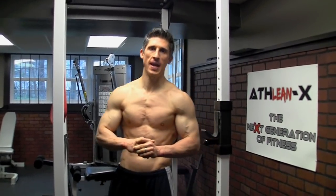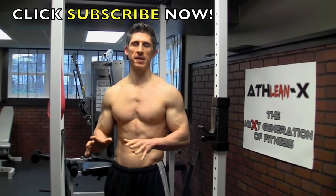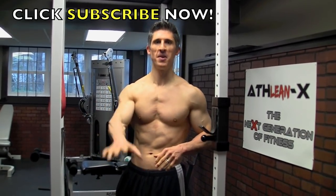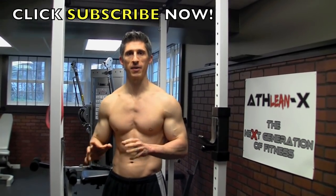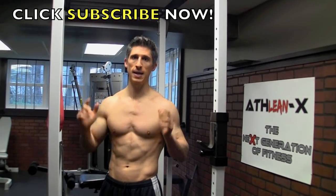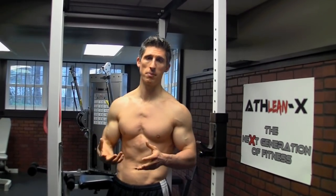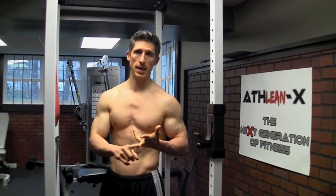What's up guys, Jeff Cavaliere, ATHLEANX.COM. Now first of all, apologies to any of my red-headed stepchildren that are watching this video — that's just a phrase, but it underscores what we're talking about here. Out of sight, out of mind, particularly when it comes to the back and more so when it comes to the rhomboids. I don't think guys are training their rhomboids A, enough or B, the right way.